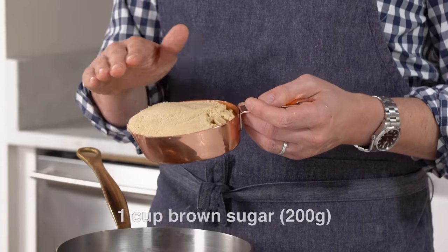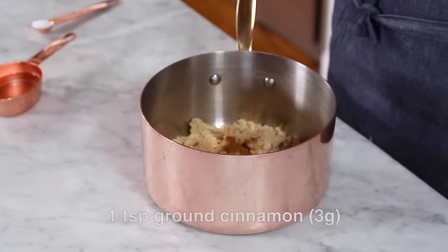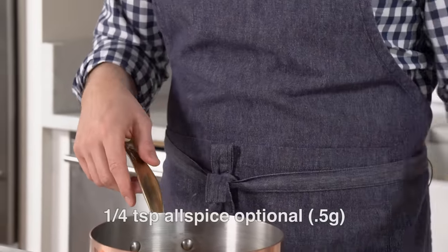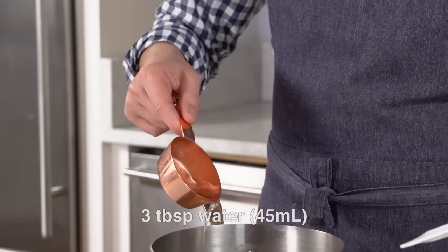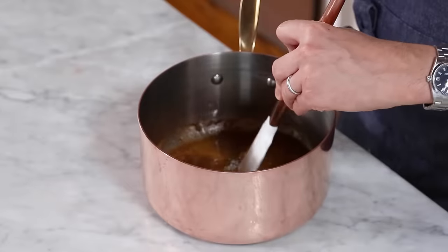First off, we're gonna add in one cup of lightly packed brown sugar into a pot, a generous half teaspoon of cinnamon. You can add some kick with cayenne pepper if you want to. Half a teaspoon of salt, and I'm adding in a big pinch or a quarter teaspoon of allspice. Three tablespoons of water — just drizzle this in and give it a very light mix just to get it started.